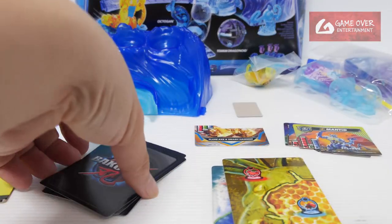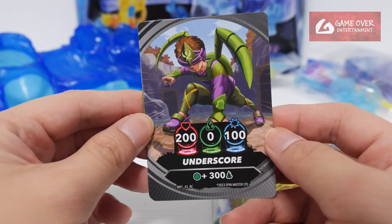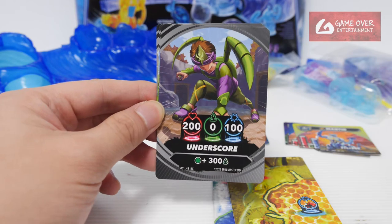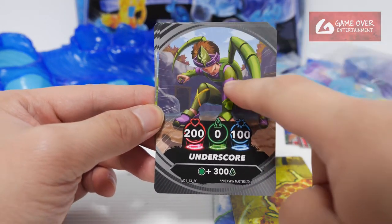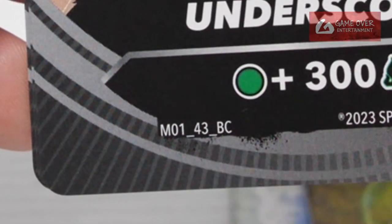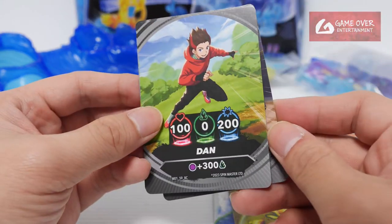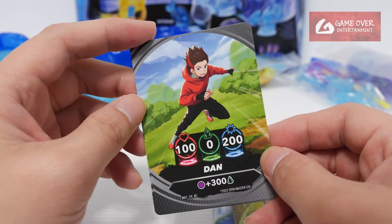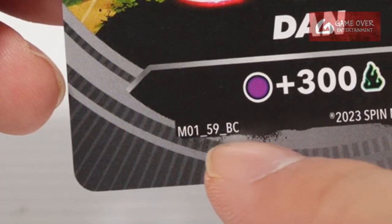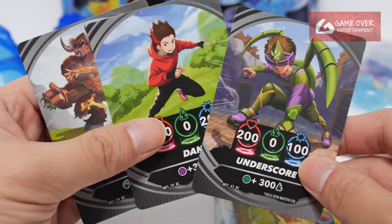So this is Flare Axe and Smash Hammer — and yes, first time I'm getting the Brawler Cards. I think these come with the Special Attack Box. Let's see who we have. Underscore — such a corny name, I'm so sorry. It looks like an insect kind of brawler; this tool looks like a feeler or something. M0143BC, green plus 300 to this tab. The material of the card is a bit different — you can see the glossiness is also different. Next: Dan! I'm assuming it's Dan Kuzo or whatever his surname is. If it's purple, plus 300. M0159BC. Juno! Bruiser is at the back. Stats 100, 100, 0. If it's a mammal, plus 400. So our first set of Brawler Cards.